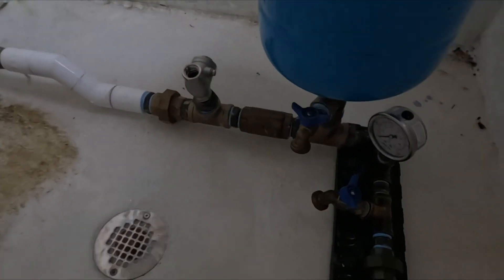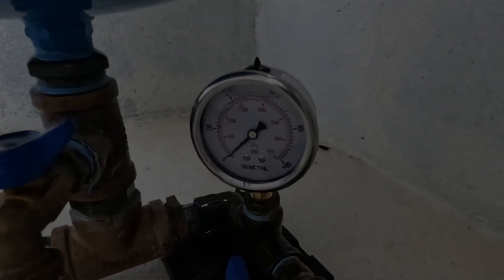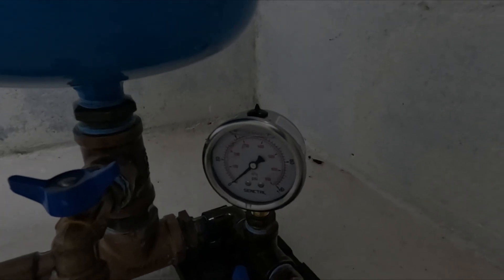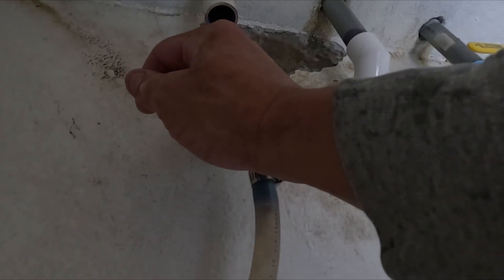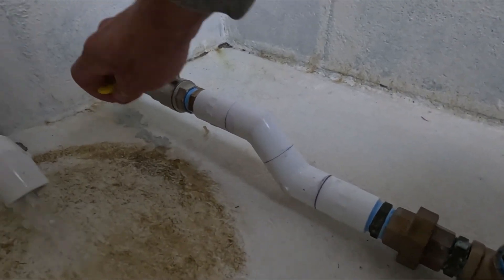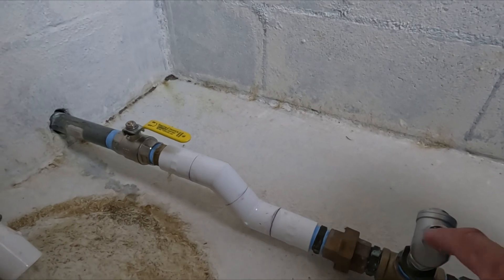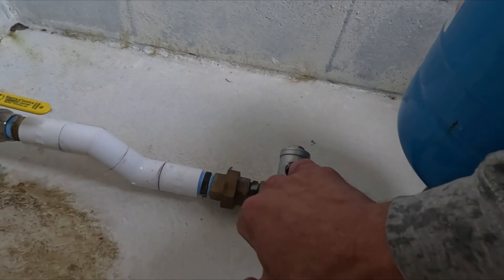We've got the new liquid filled zero to 100 psi pressure gauge installed on the ram pump. Now we're going to take the system out of bypass mode, let the pressure tank fill back up with water, which will then allow the ram pump to cycle completely on its own indefinitely. Turn this delivery line back on. Let's turn the drive pipe back on — and in order to get the ram pump cycling, you've got to manually begin to cycle this swing check valve.